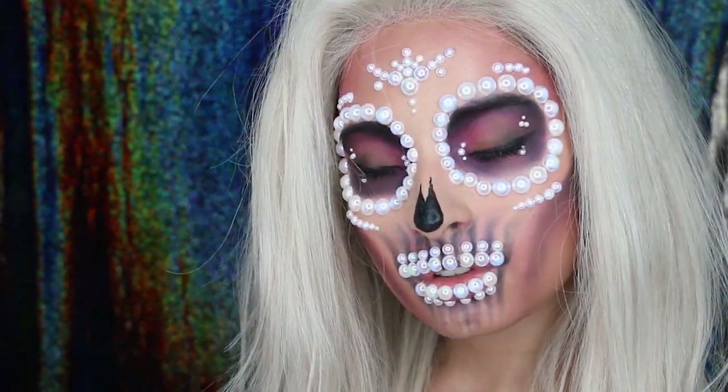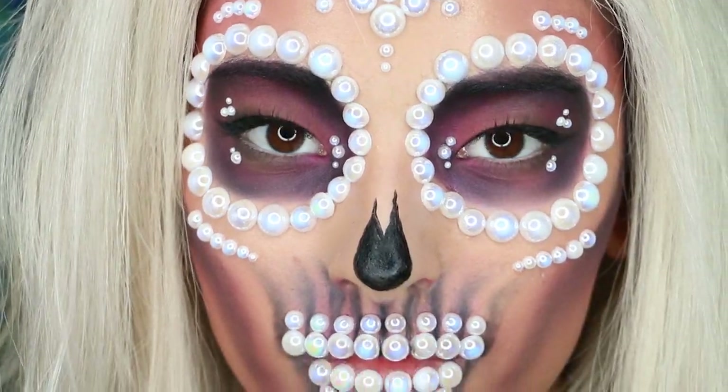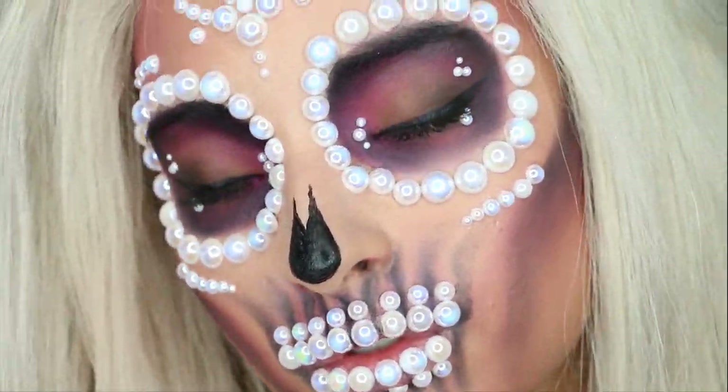Hi guys, this is Laura Sanchez and in this video I want to show you how to create this amazing skull makeup made with pearls and eyeshadows. So if you want to see how I did this look, keep on watching.